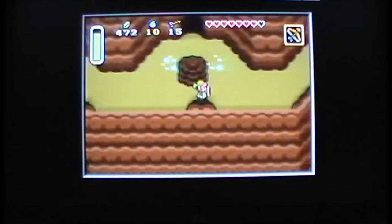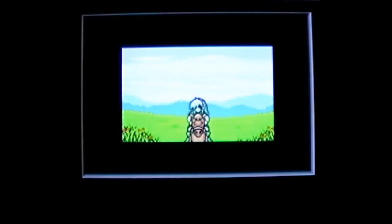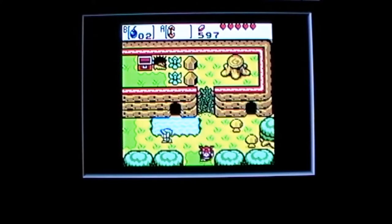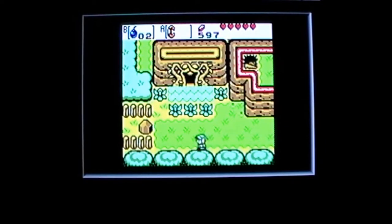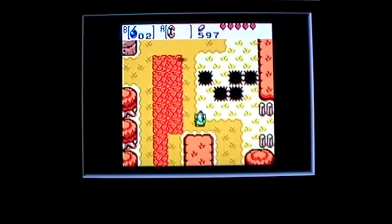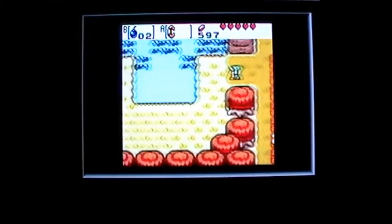Let's also take a look at a Game Boy Color game. Unfortunately I don't have any original Game Boy games to show you, but even on this TV the system looks beautiful — it's awesome. The amount of games you get to play is just amazing. You have thousands of different games to choose from when playing the Game Boy Player, and you're not going to be displeased with how it looks at all.